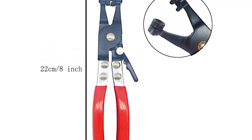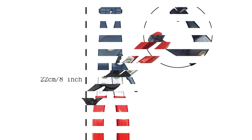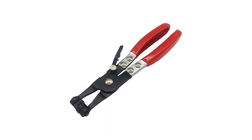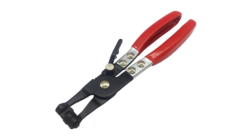Positives: professional quality construction; firm and comfortable handles; usable on various hose clamp types and sizes; allows for multiple angle access. Negatives: swivels a little too easily; no spring loading.